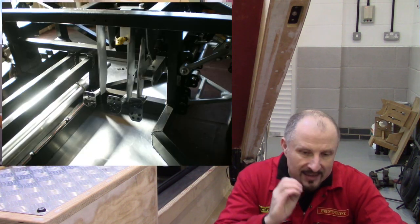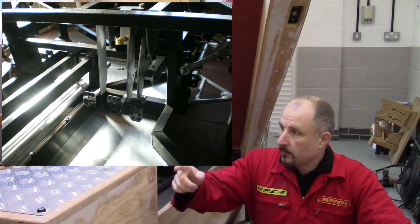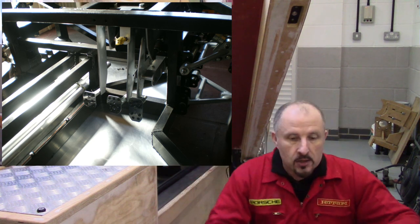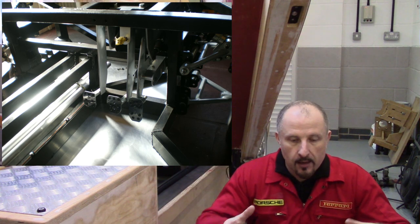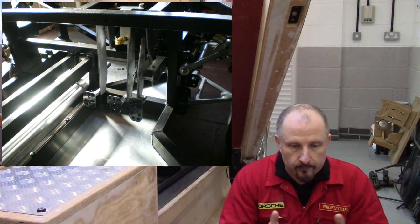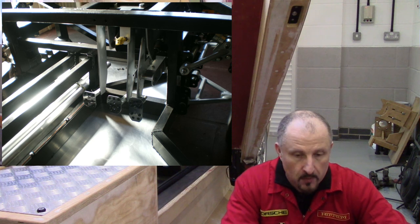I was experimenting with the accelerator pedal because obviously the engine is now in the back and the cable is huge — it goes all the way around. So I thought I'd try a weighted pedal to compensate for the extra-long throttle cable, but it didn't really work — it didn't feel right. So this is the Mark 1 version.